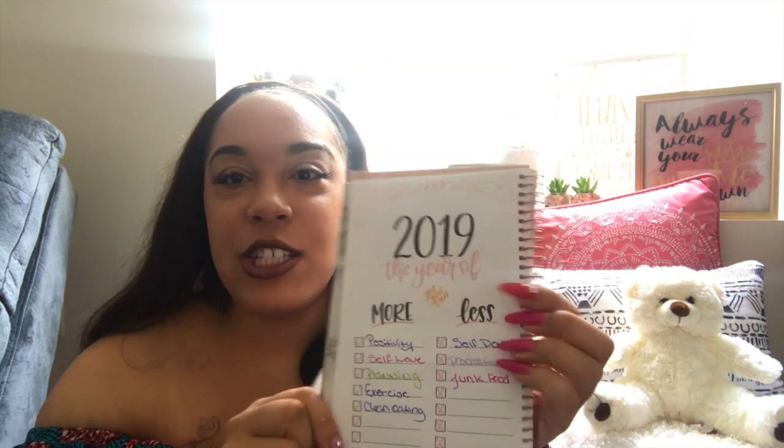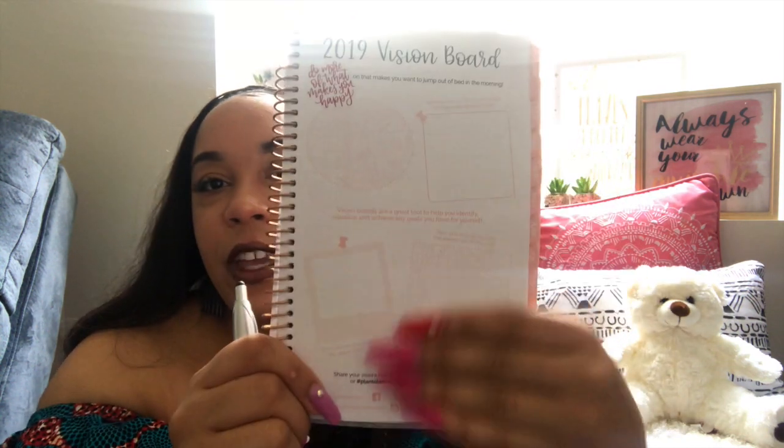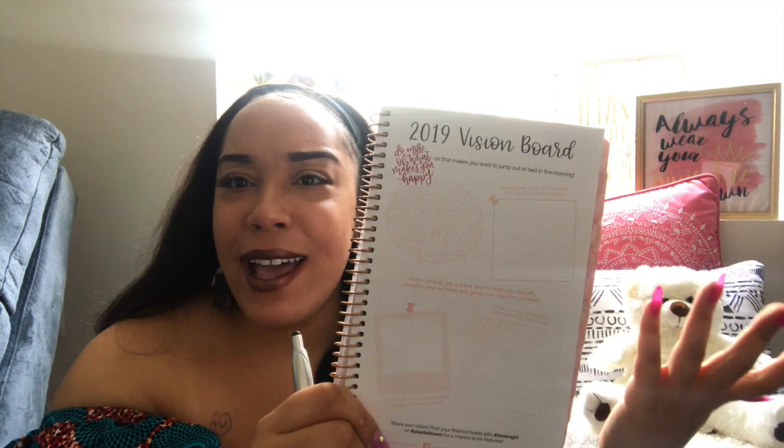There's a goal tracking section and the acronym for BLOOM stands for: Be inspired, Love yourself, Outline your vision, Organize priorities, and Make it happen. It also gives a definition of what a goal is — Specific, Measurable, Achievable, Relevant, and Timely, which is SMART — if you work in a school system you'd know SMART goals. The next page is 2019 things you'd like to do more and less of, and then a vision board for the year, which I might actually do today since I have some free time.